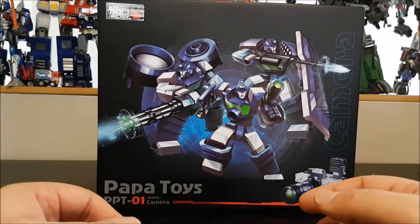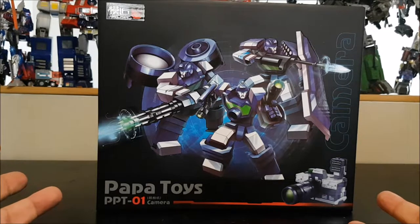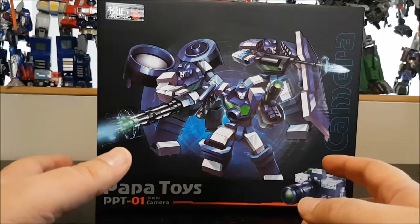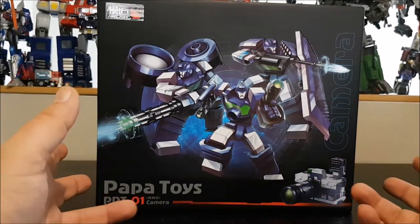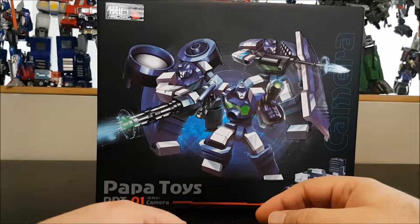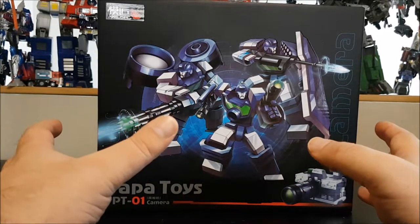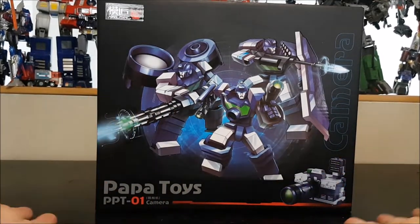Hello and welcome to another special video review. Today we've got the PapaToy PPT-01 camera, which is obviously a knockoff of the Perfect Effect Reflector. This is an oversized, better-quality-ish version of the Perfect Effect Reflector — they are great, even amazing, but they are not without their problems.